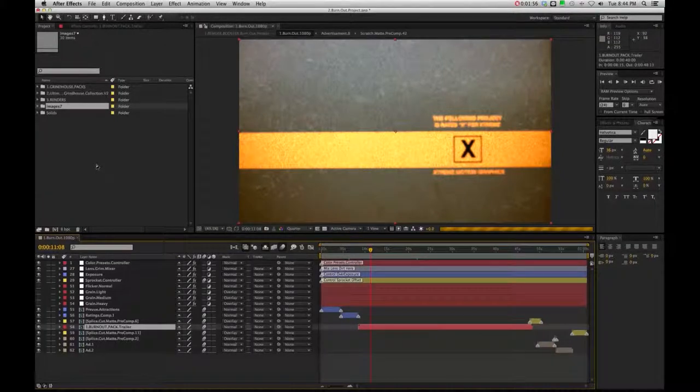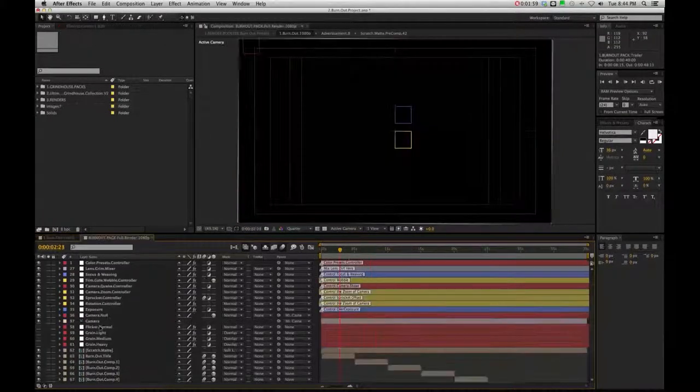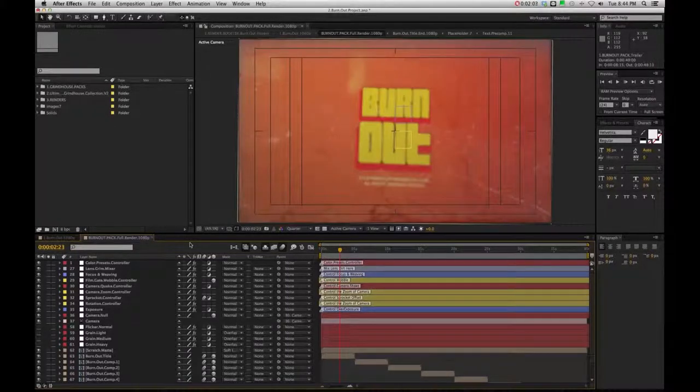In the burnout project you're going to see it right here - burnout pack trailer. Now we can double click inside there and when we do, we're going to come to our essential layout that has all our color presets, lens grind mixer, and all our film controllers to mess around with - the sprocket controls, quake effects, and all that stuff. Again, your tools are here for you to play around and experiment with in this upper half.